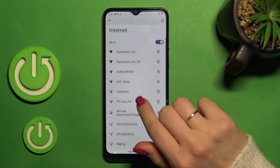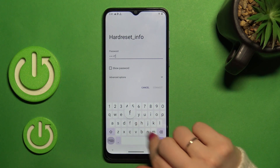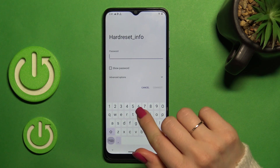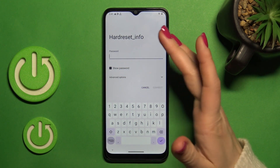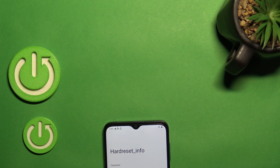Here you will see all of the available networks. For example, let's use this network. Here we should enter the password. To see the password, you should click on this checkbox. I'll do this off screen.